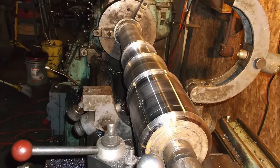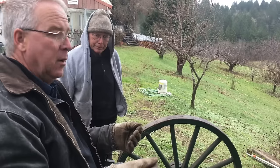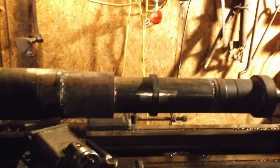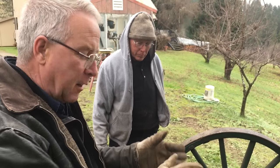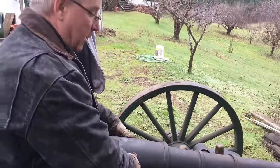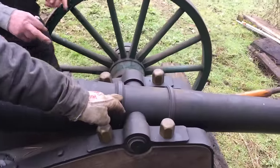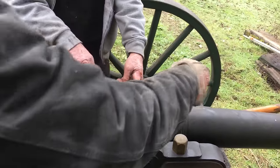There are four pieces of steel in the barrel, and he turned the different patterns - concentric, of course. When you're sweating an exterior piece onto an interior piece, the rule of thumb is one and a half thousandths of interference per inch of diameter on your cylindrical pieces. So this piece is only held on by the tension of the shrink.